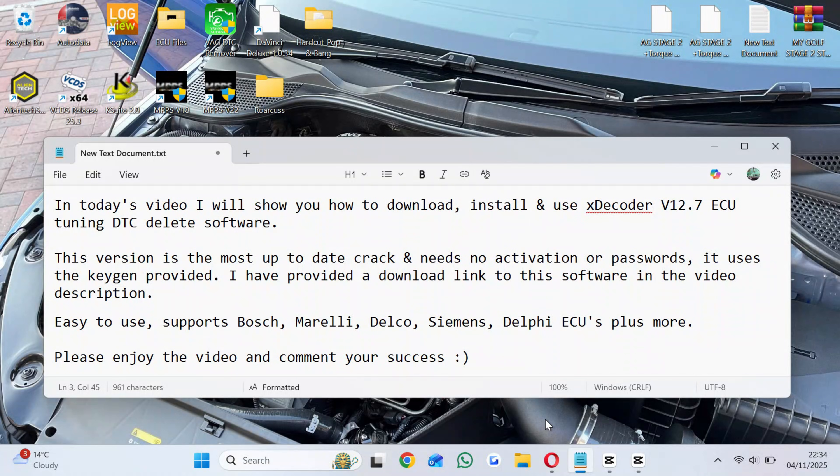Easy to use, supports Bosch, Morelli, Delco, Siemens, Delphi ECUs plus more.